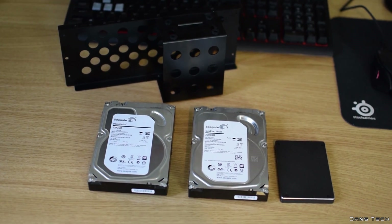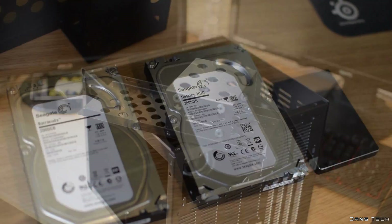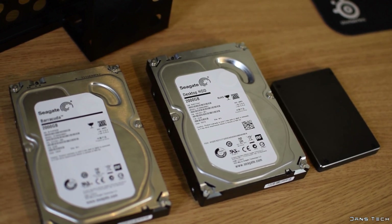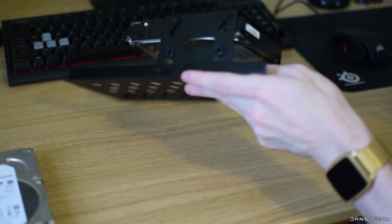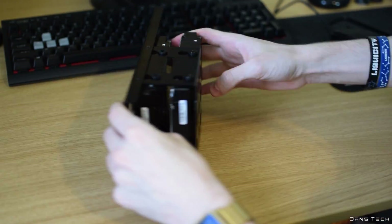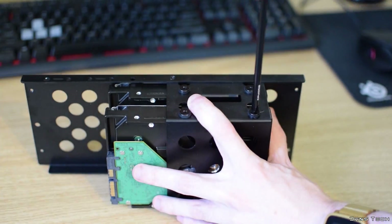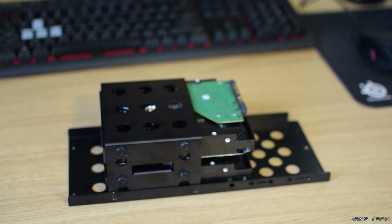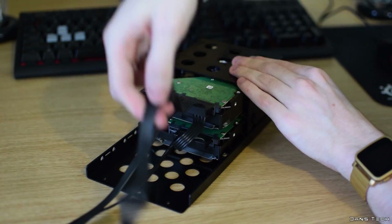Next up we're going to be installing the two Seagate mechanical hard drives. This case supports hard drives on a metal bracket — quite different to many cases, however it is easy to do. You want to slide the hard drives into the bracket and then screw them both into place with the four provided screws for each drive. This bracket has rubber dampeners attached, so be sure to only screw these down with a moderate amount of force so these are effective. As for the cables, you'll want to connect a SATA power and SATA data cable to each of the drives.